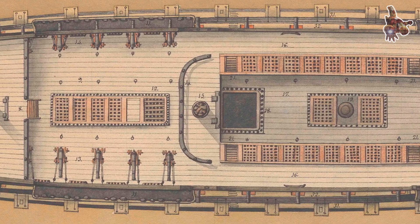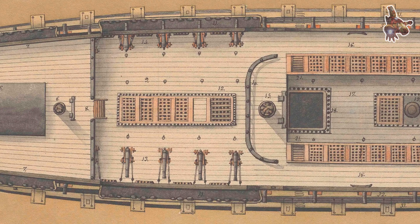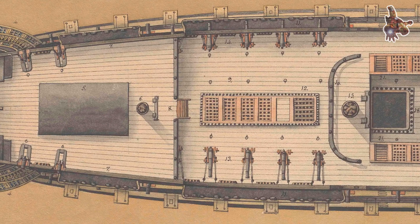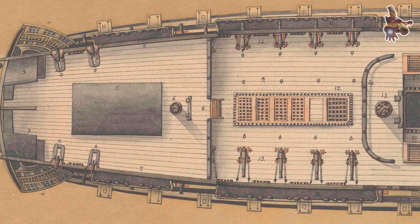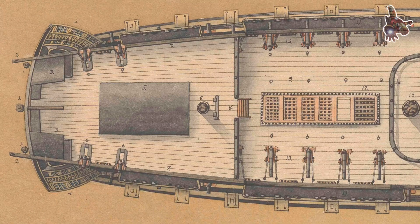The combination of a sharp underwater hull and a large sail area made Montañez highly responsive to the helm. She answered the rudder quickly and maintained good control under sail, but like all ships of the line, complex maneuvers demanded a skilled and disciplined crew.